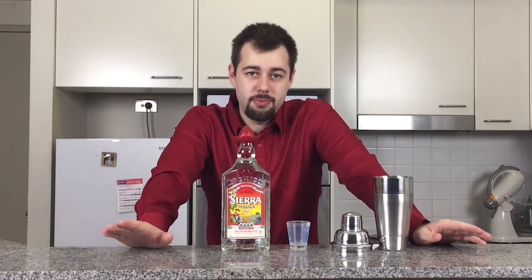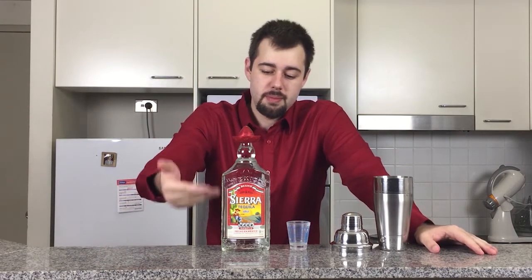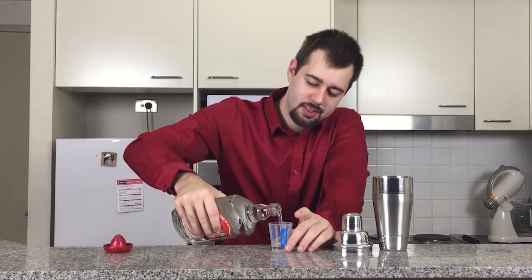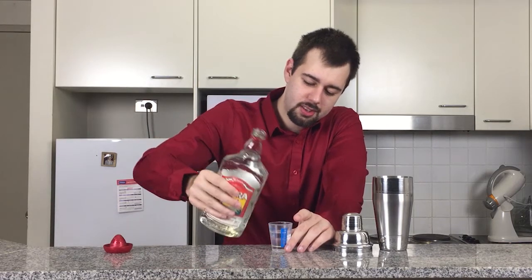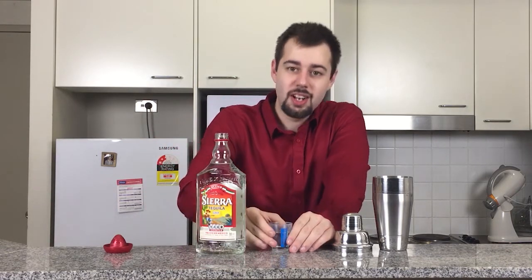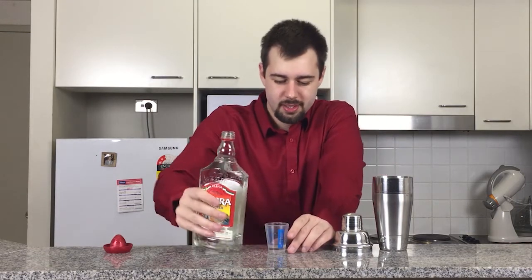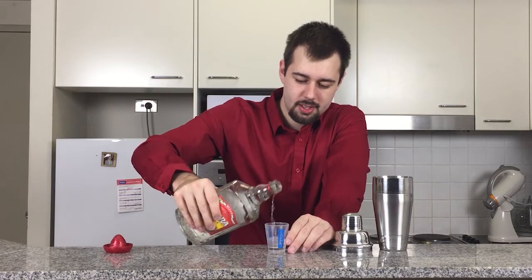With tequilas, get yourself a nice brand. I'm using Sierra. I'm going to now be adding in a shot and a half of silver tequila, which is one and a half ounces.